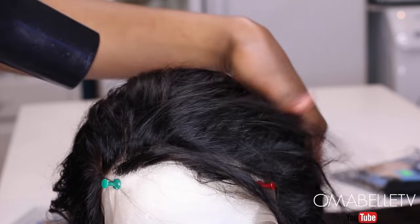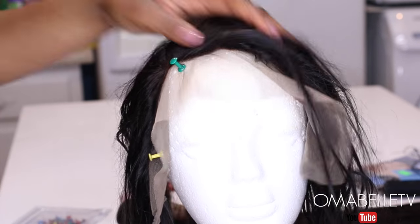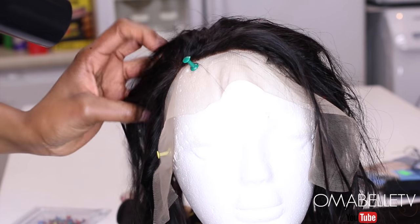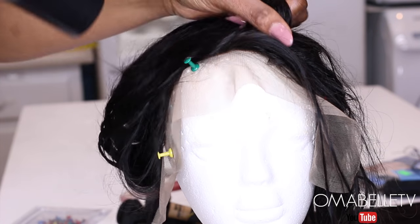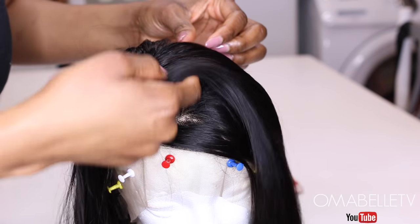Just to get the hair to dry real quick, I like to use a blow dryer. And as you can all see, the root looks more realistic now and we can then move on to the wig making.